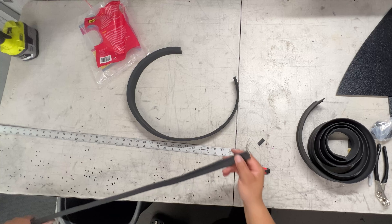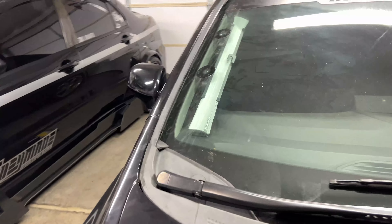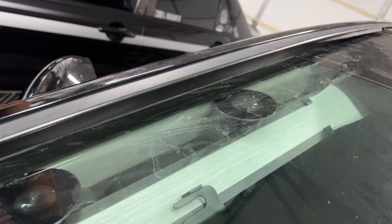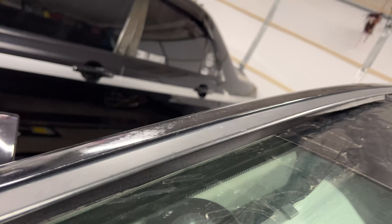It actually looks pretty good. You definitely can't tell — it gets a little loose in this section and we need more up top, but look at this: that's what it used to look like, and this is what it looks like now. Is this ten-dollar fix better than a $130 part?